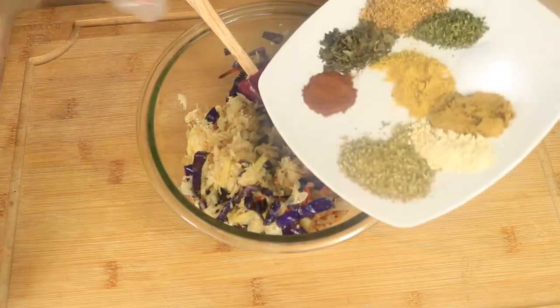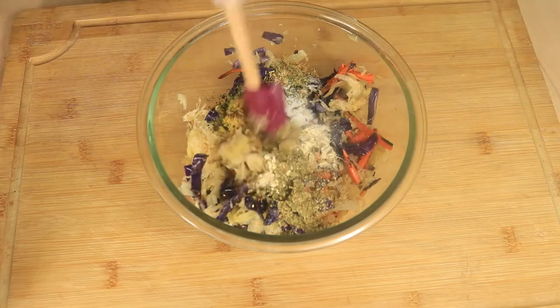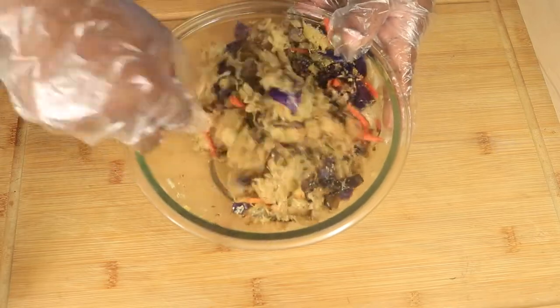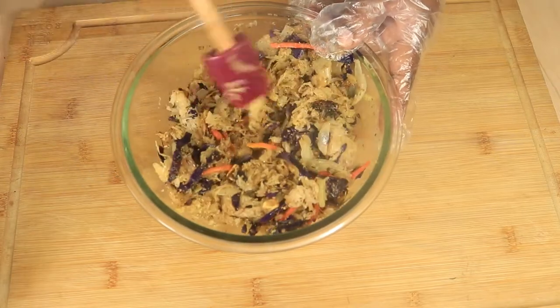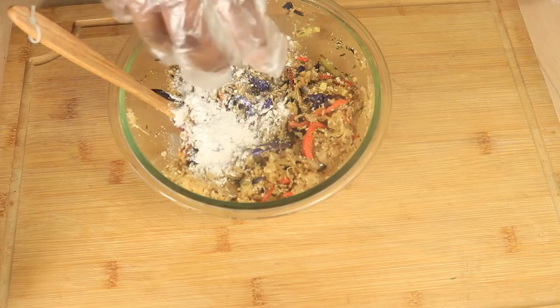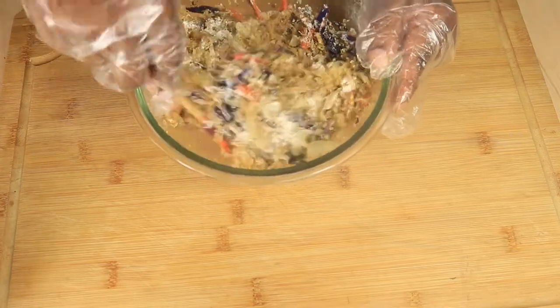Let's add in a mixture of our dry spices. Then let's add in our breadcrumbs and give the ingredients a quick mix. Add in the flour and continue mixing. You want to add in enough breadcrumbs and flour because it will help hold your sauerkraut balls together more.